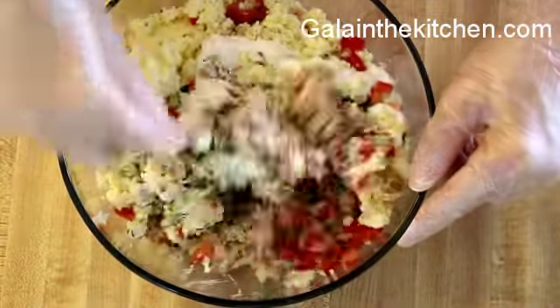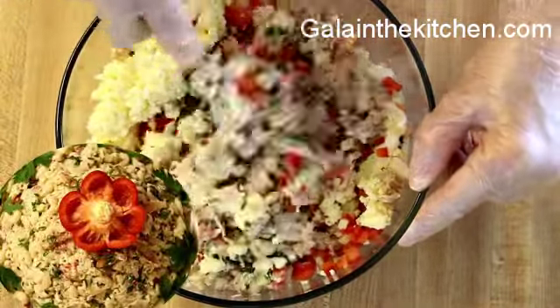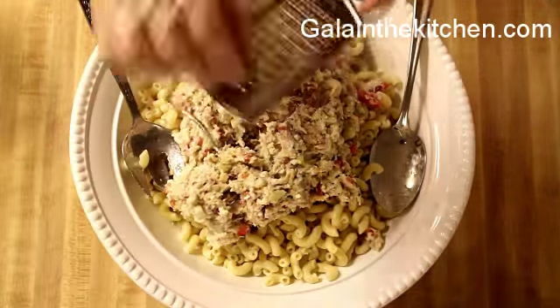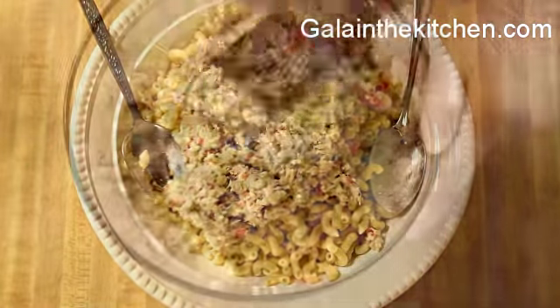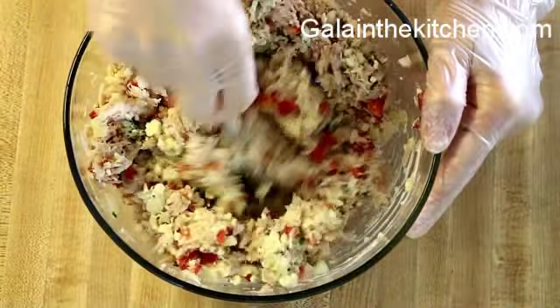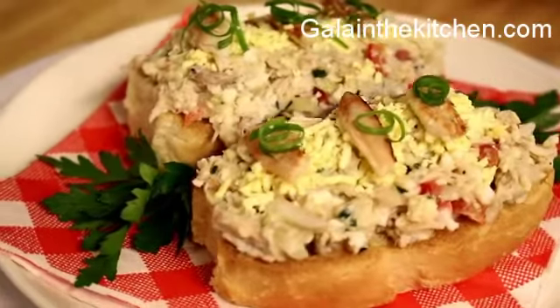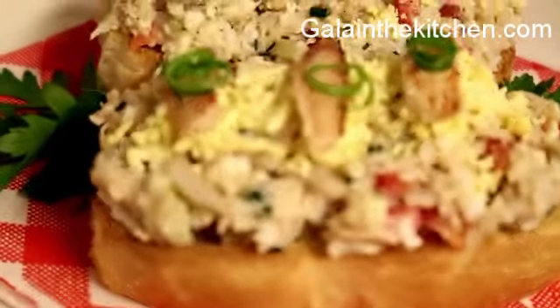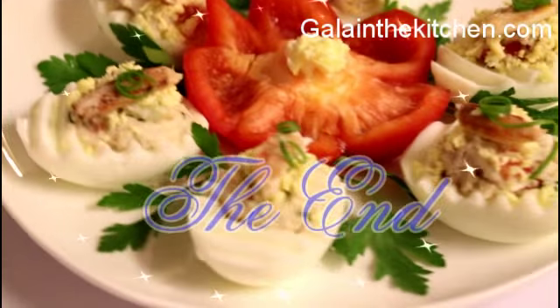Crab is an exotic food, and I suggest especially for large parties, put a little piece of crab meat on the top of your dish so people can see what's included in this salad, because some people have allergies or simply don't like it. And here is an example of how I serve it in my kitchen.